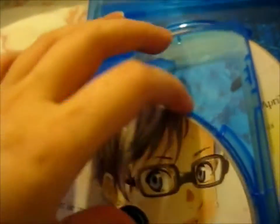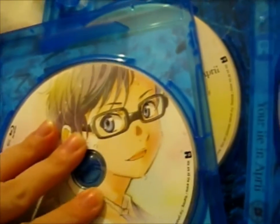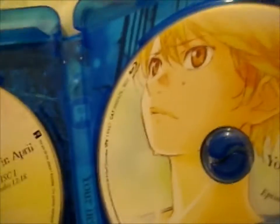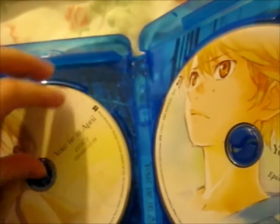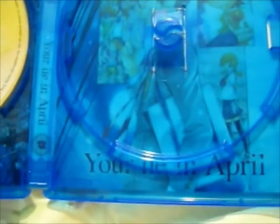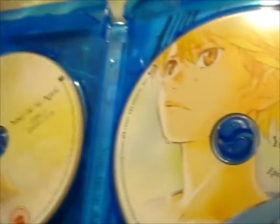So on the back of these — so that's that one, since I covered it. The inside of this one has kind of a — how do you put it? — like a manga style, I guess you would say.